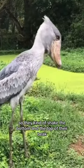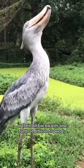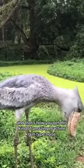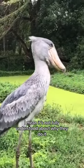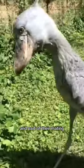They do this bill clacking, where they shake the bottom and the top of their beak backwards and forth at different speeds, and it kind of clacks together. That's how you get this amazing machine gun type noise. It's not fully understood why they do it, but it seems to be used as part of a greeting to other shoebills and part of their mating.